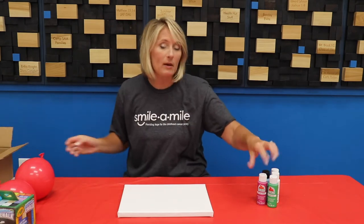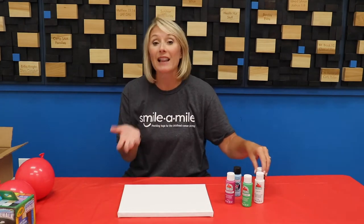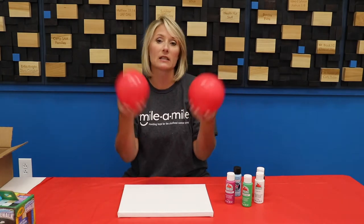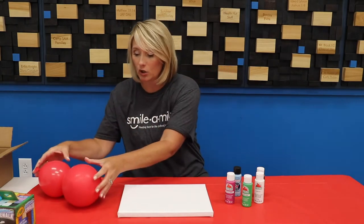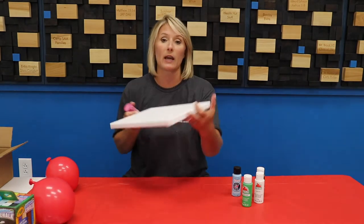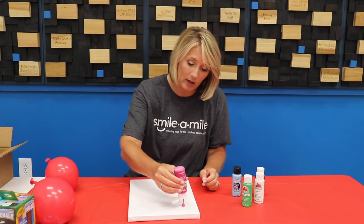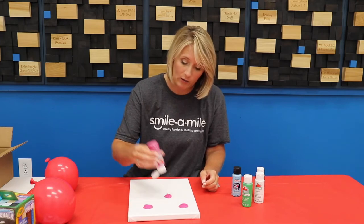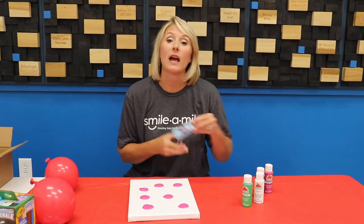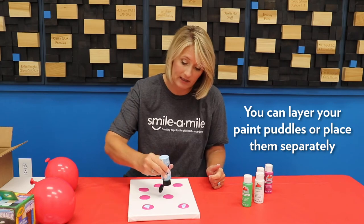I've taken some of those colors and have them here — you can choose whatever colors you want. If you have metallic colors at your house you could use those as well. You can make your canvas either way — hamburger or hot dog, as we like to say. You're going to take your acrylic paints and just make puddles with them, let that sit, then come back with your next color. I like to marry these together, but you don't have to — you could keep them separate.